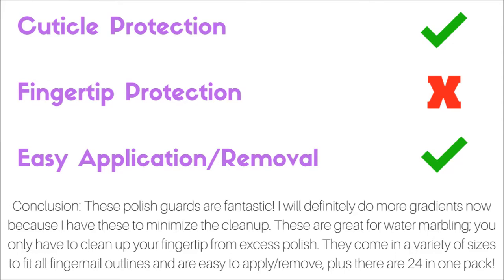The fingertip protection isn't really there, but I don't expect that from these polish guards. The easy application is awesome, because these are easy to put on and easy to take off.